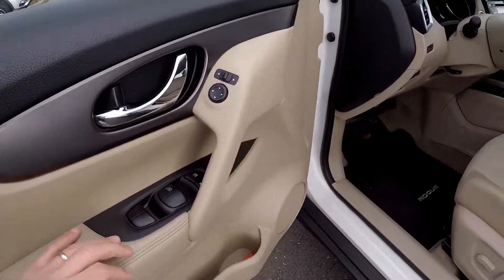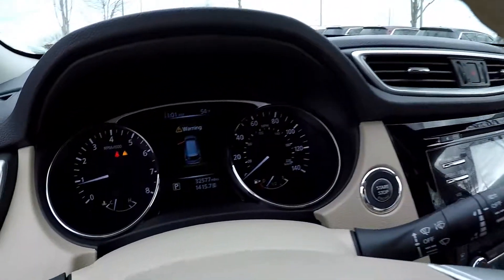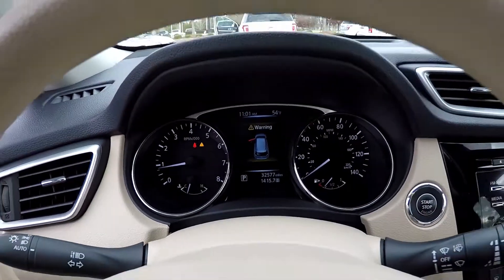Inside the Nissan you're going to have full power windows and locks, full power driver's seat, and it's going to be tan cloth seating. 32,577 is your current mileage.